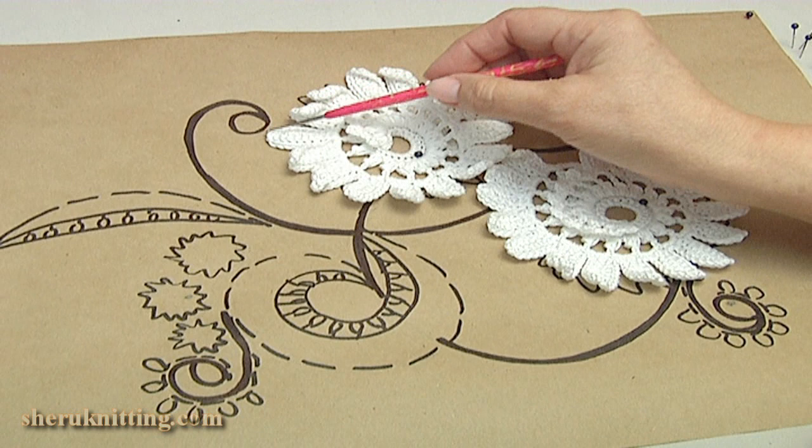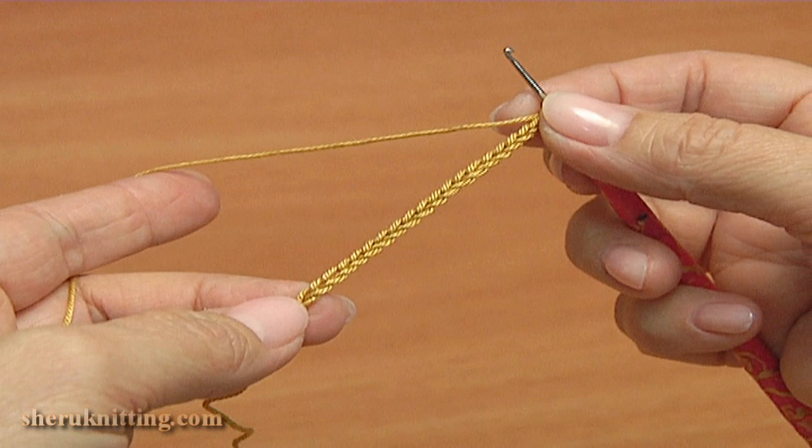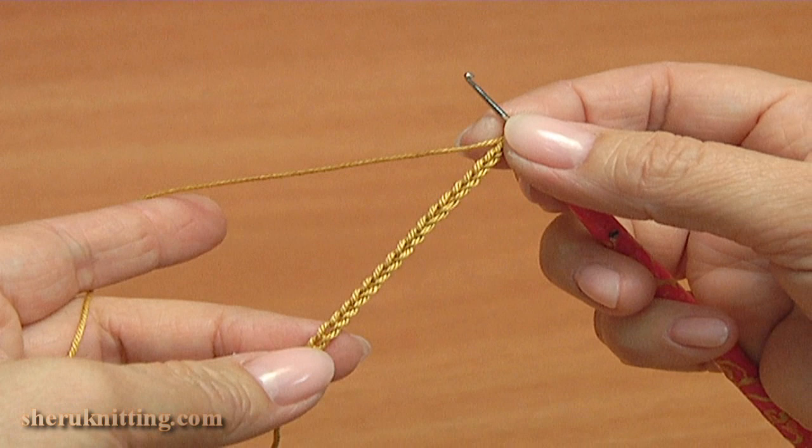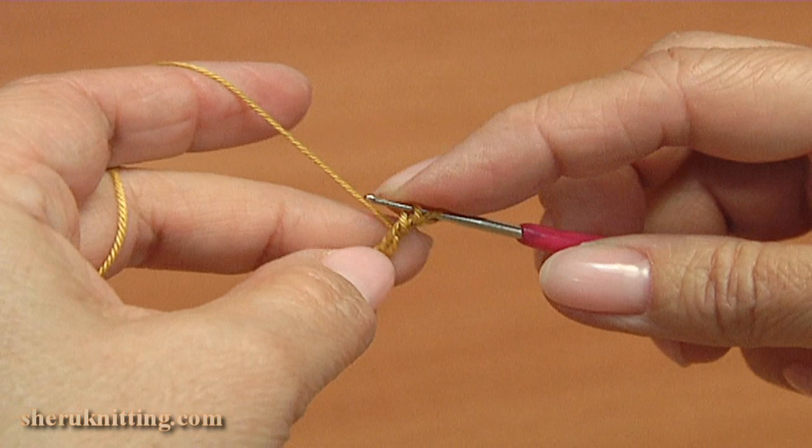Next step, I will crochet stalks. The length of the stalk you determine by the painting. Begin the work. The base of the stalk is a foundation chain. The length of the foundation chain is determined by the painting. In this case, the foundation chain is the burden.